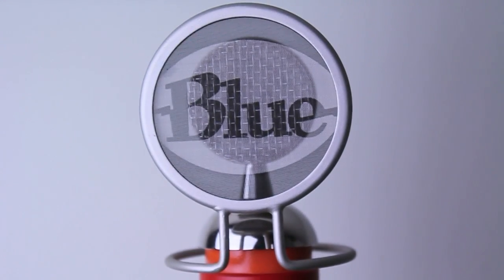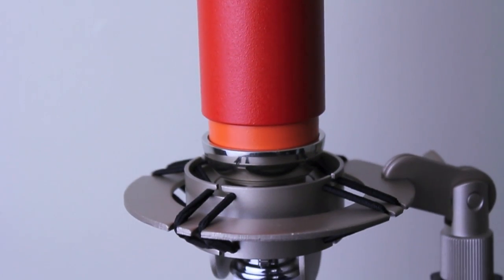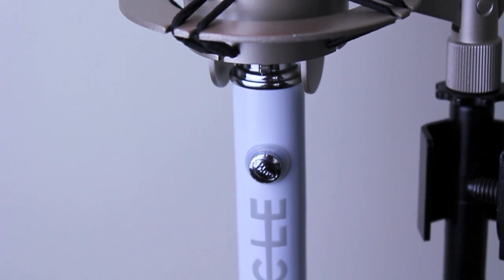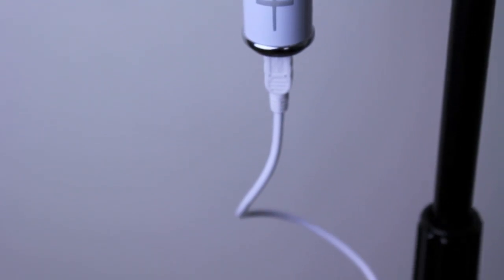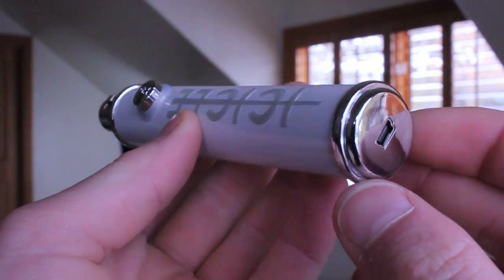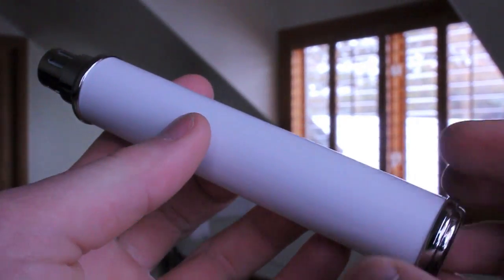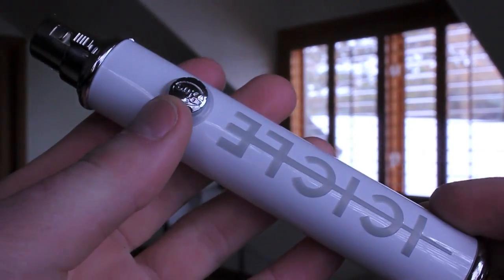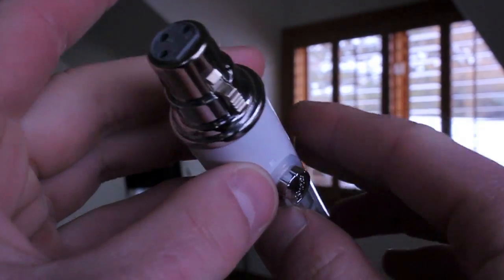This is the audio test of the Audio Technica AT2020 using the Blue Microphones Icicle. And this is the audio test of the Audio Technica AT2020 using the M-Audio Fast Track Pro. The sound, as you can tell, is about the same. This is the test of the Audix OM5 using the Blue Microphones Icicle, and this is the audio test of the Audix OM5 using the M-Audio Fast Track Pro — about the same once again.